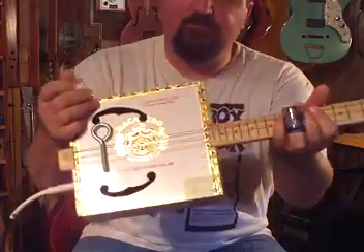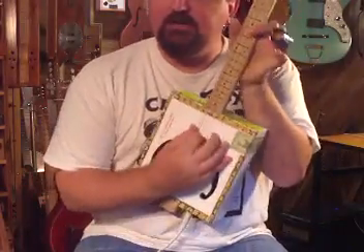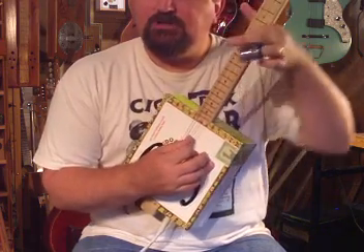First of all, this is a three-string cigar box guitar tuned in open G. That's G on the low string, D on the middle string, G on the high string.